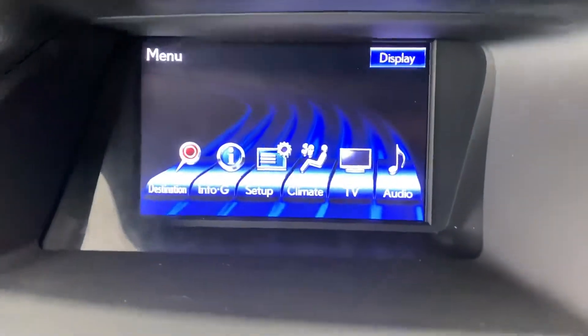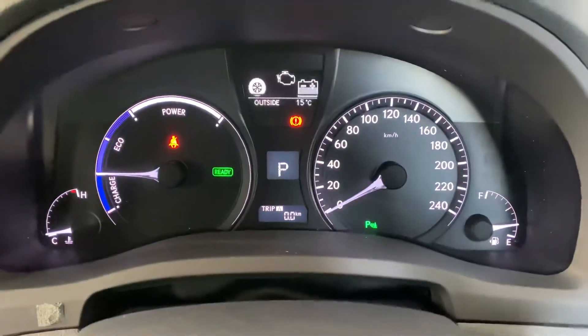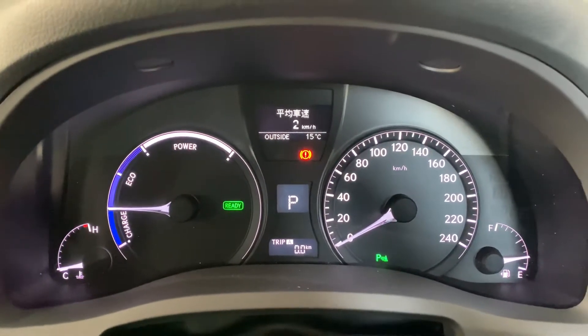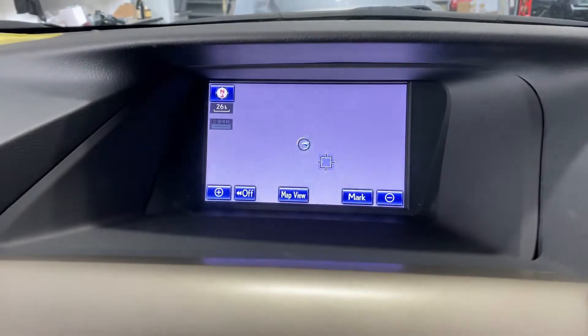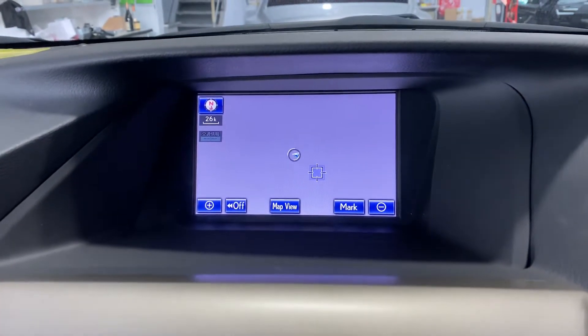So this is the RX 450h from Japan. It's got a Japanese TV, all the Japanese writings, and obviously a Japanese navigation system. There's no map in New Zealand, so there is no map here.